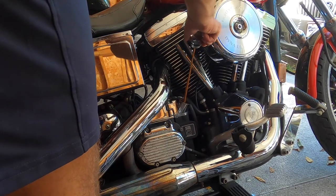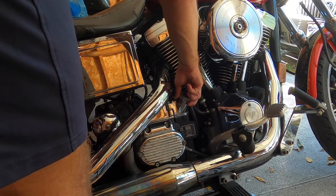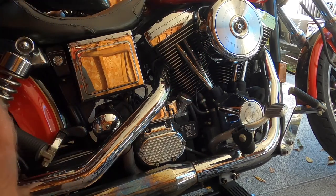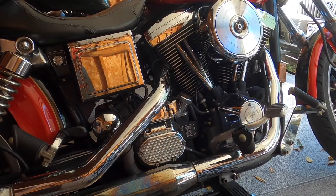All right, let's check her. All right, throw it in now, pull her out. Let's get the old girl fired up - I can almost assure you we are done.